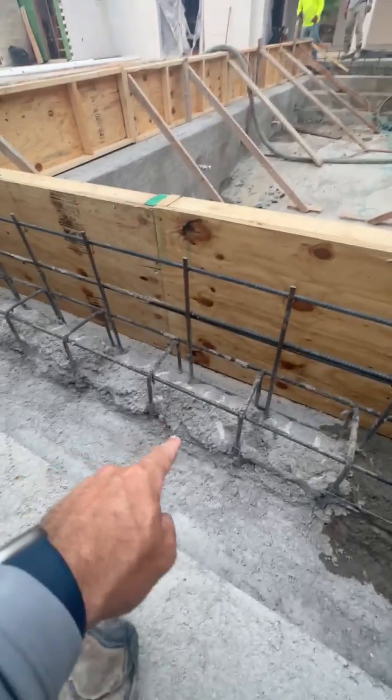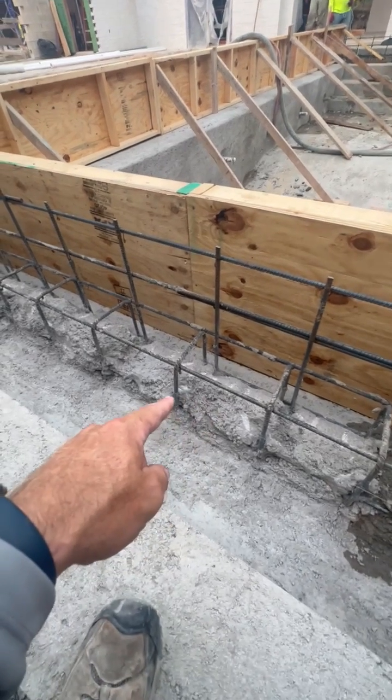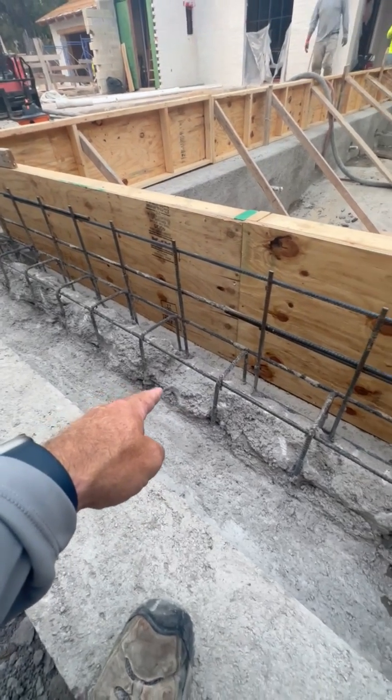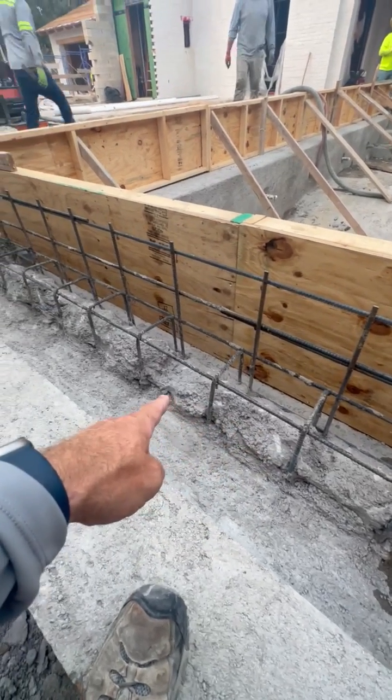Down in here we have our rebar sticking out. We have a very rough receiving surface. Yesterday, last thing in the day, we pressure washed this with a high pressure rotary nozzle to get any latency and loose material off the surface.